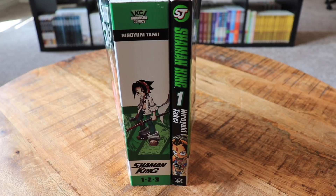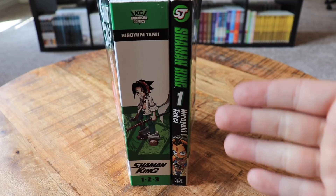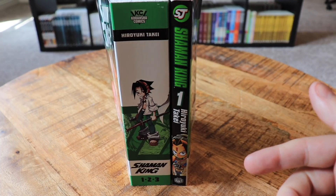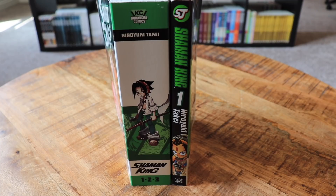The spines are probably the most important element since that's what you see on your shelf every day. The classic Shonen Jump spine is pretty standard — not a lot of interesting design — but Shaman King stood out because while most early Shonen Jump titles had white spines, Shaman King had a black spine. I believe Yu-Gi-Oh! may have also had a black spine on at least its first volume, but most titles had white.